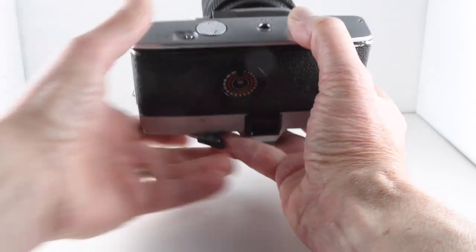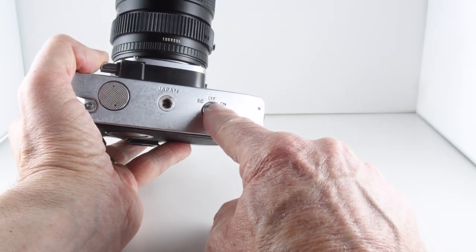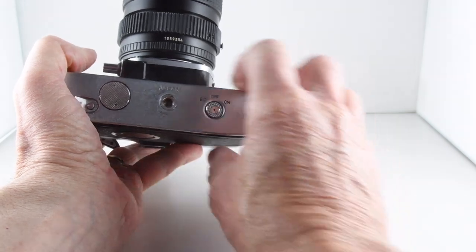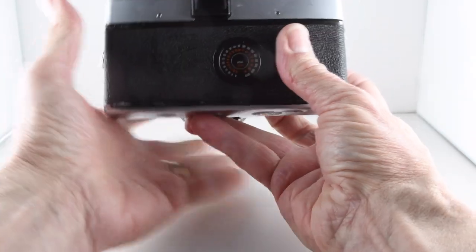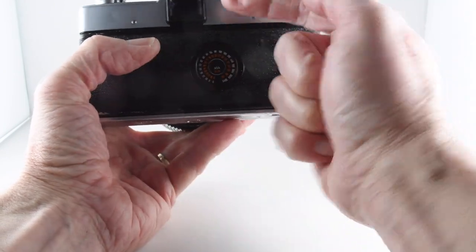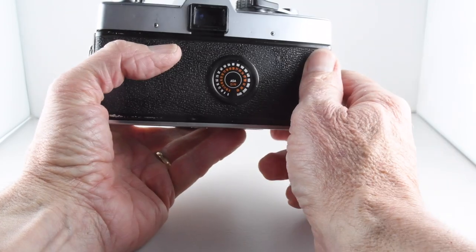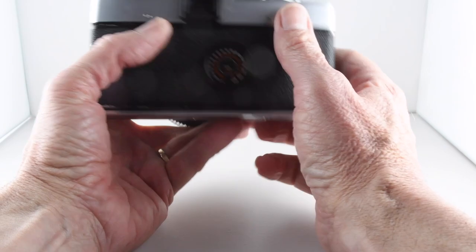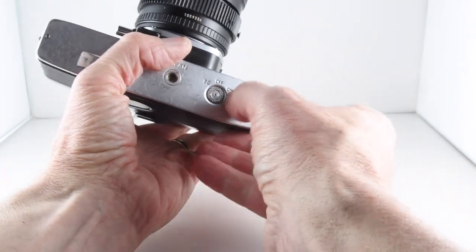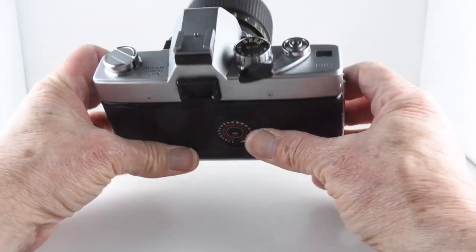There's a separate switch on the other side of the base, which has an off position and then a battery test mode — or battery check. Looking through the viewfinder you have a matched needle, and there's a little indentation: if the battery is good it will go to that indentation, showing the battery is good — and on this occasion it does. To turn the meter on we just rotate the dial past off and then to on, so now the meter is active.